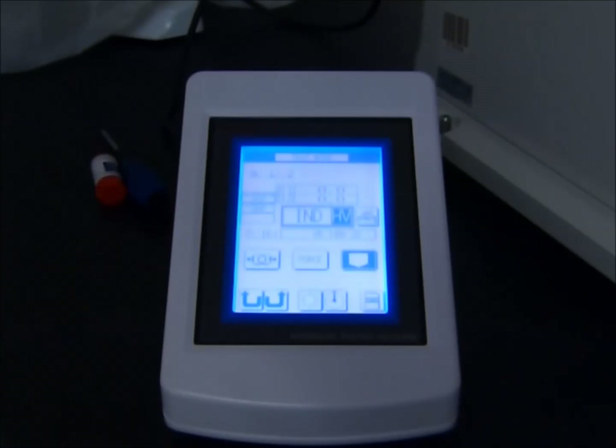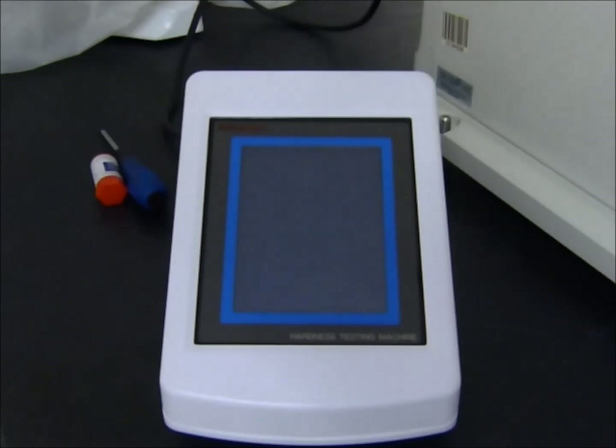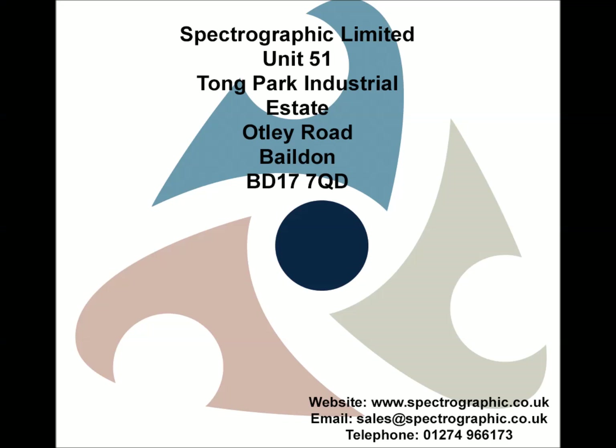To power off the machine, simply switch off the switch on the right hand side of the machine, checking that the display goes off. And that is it — that is the basic set up of the machine. Thank you.